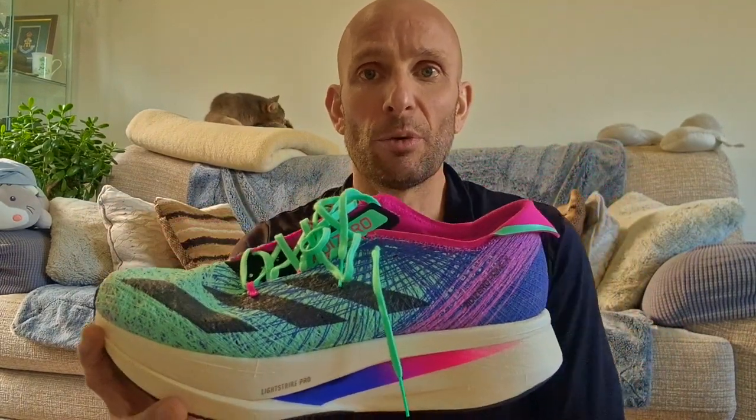Right, so I got these from sportsshoes.com for 150 quid. I also had a discount code which gave me 15% off, so happy days.